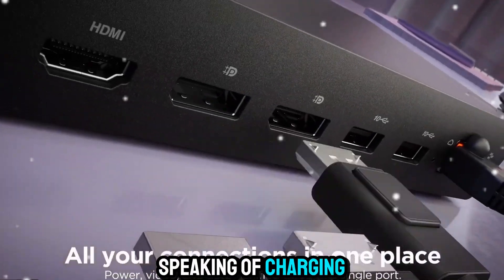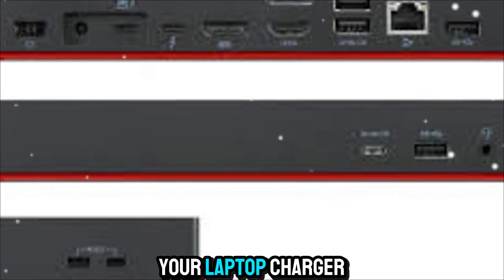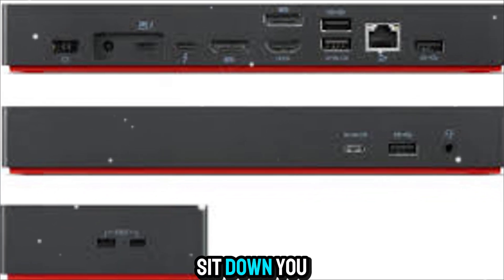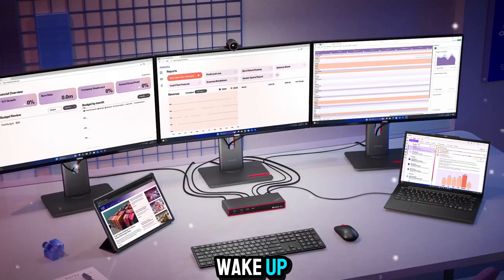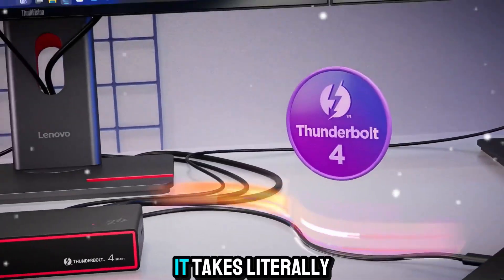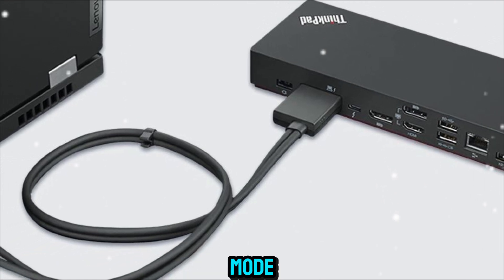Speaking of charging, that is one of the most underrated benefits of using a Thunderbolt 4 dock. You don't need to fumble for your laptop charger every time you sit down. You plug in one cable, and boom — your laptop is charging, your screens wake up, your peripherals are ready. It takes literally seconds to go from portable mode to full workstation mode.